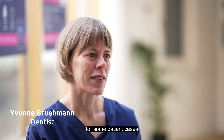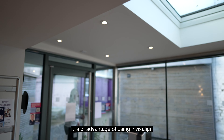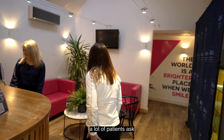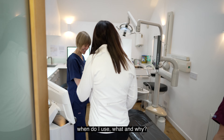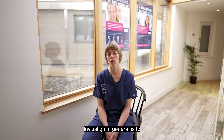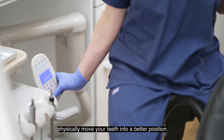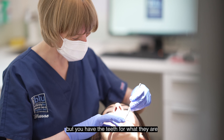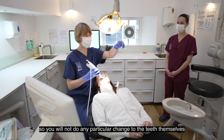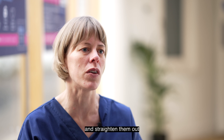For some patient cases it is advantageous to use Invisalign and SmileFast together. A lot of patients ask when do I use what and why. Invisalign in general is to physically move your teeth into a better position, but you have the teeth for what they are, so you will not do any particular change to the teeth themselves — you will only move them from one place to the other and straighten them out.